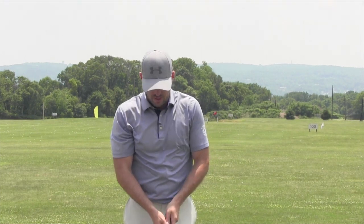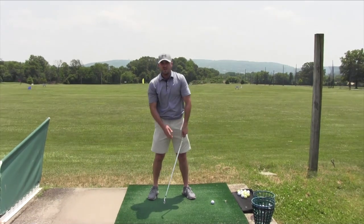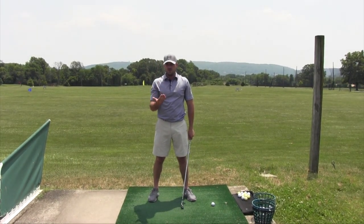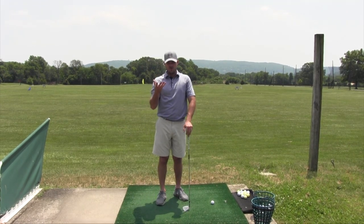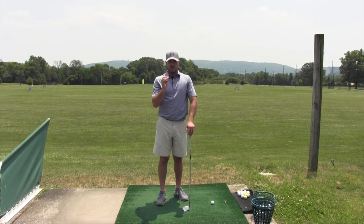Why is it too closed? It could be a lot of different things. One of the things you have to look for is grip. If I took a normal setup, the stronger the grip — if it was really rotated clockwise — that would promote a more closed club face. I could also do some things during my backswing that would close the club face. So you have to figure out why it's closed. Maybe grip, maybe another piece — check that part first.